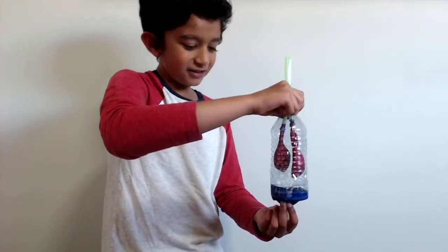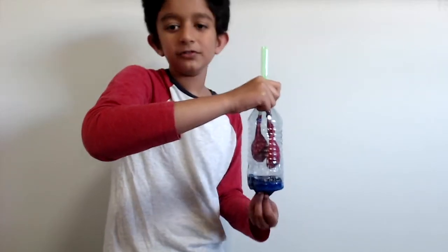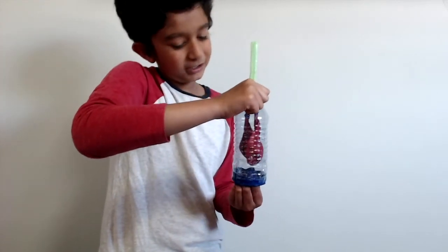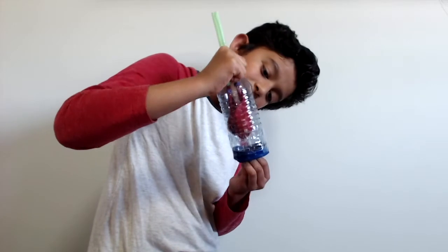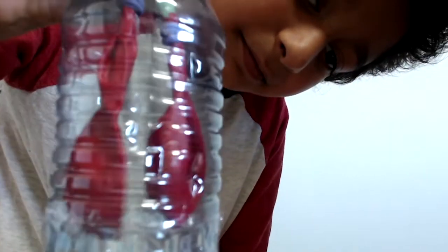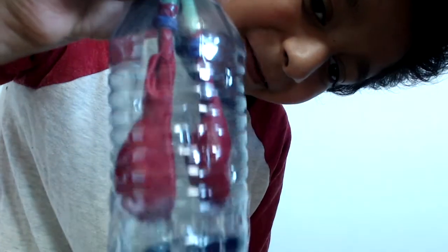For the second method, you pull the diaphragm, which is the bottom balloon. So pull and push, pull and push. They're really small movements, so you couldn't probably see from that far.